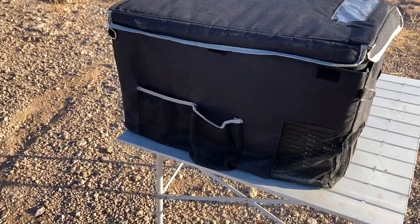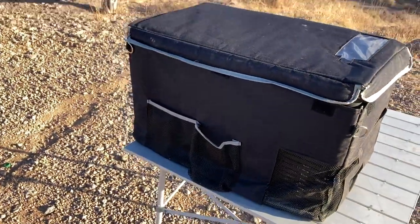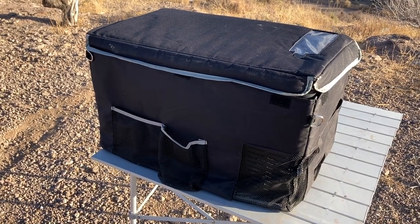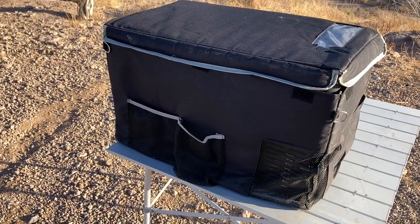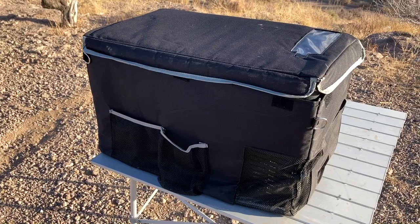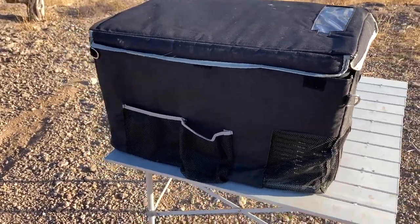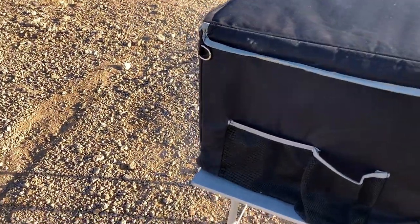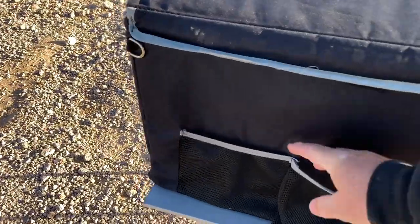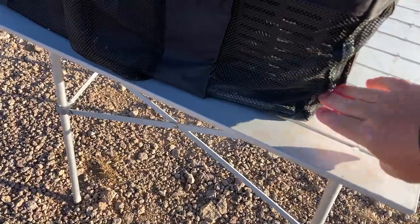Here you can see I put it back in its bag. I did a Reflectix cover to insulate it a little bit before — when I first got it, the cover was sold out — so I did a little homemade Reflectix cover around it and that worked pretty good. But once the factory cover came back available I ordered it, and it has a velcro closure here to keep it enclosed, a couple of little accessory pockets on the side.